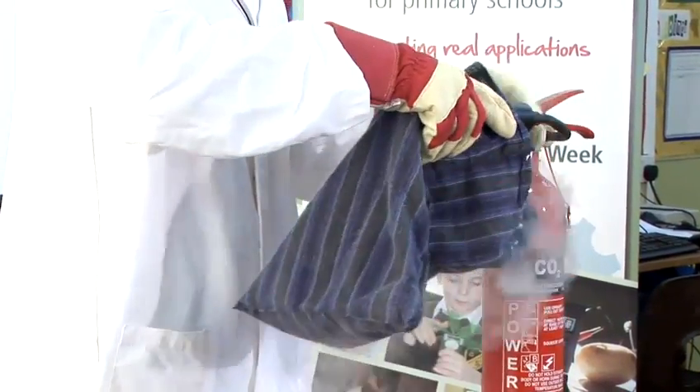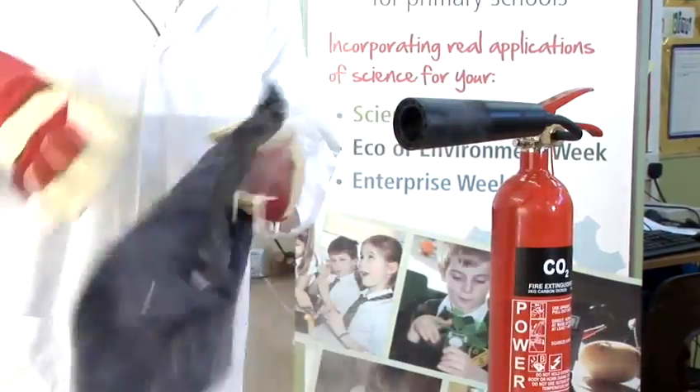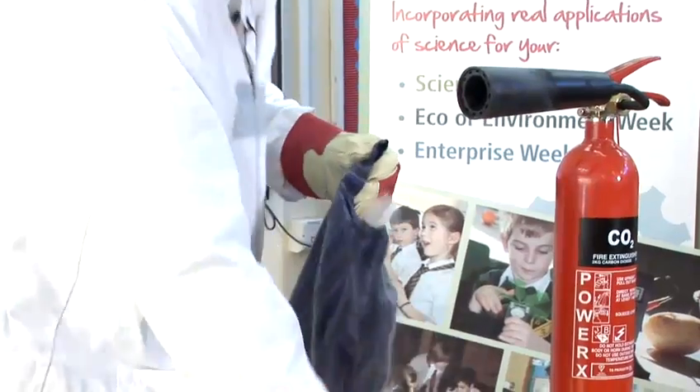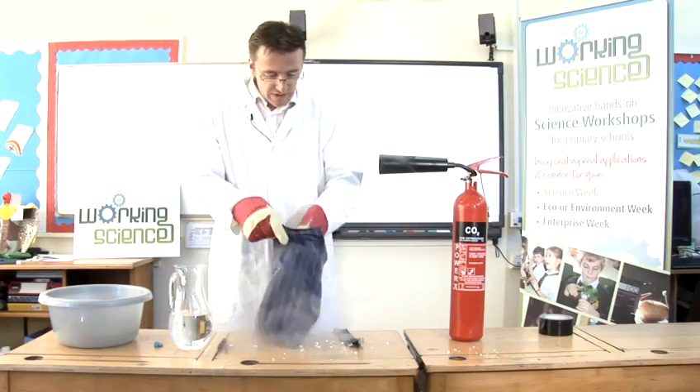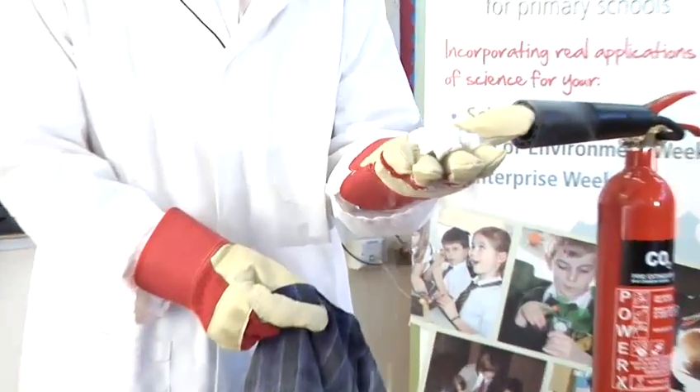I'm going to take that off. Inside we have some dry ice — looks like that. It's very cold, minus 78 degrees, so I'm not going to touch it with my hands.